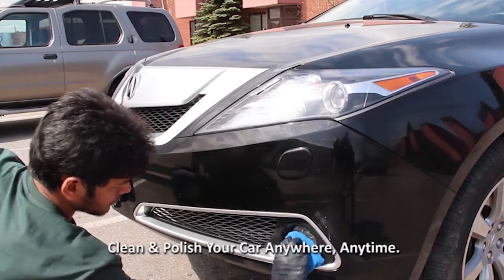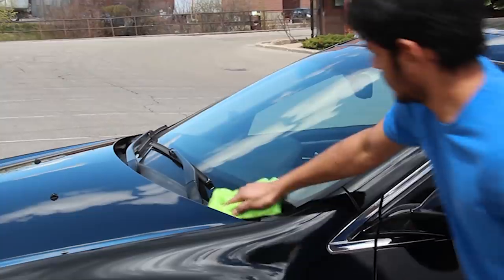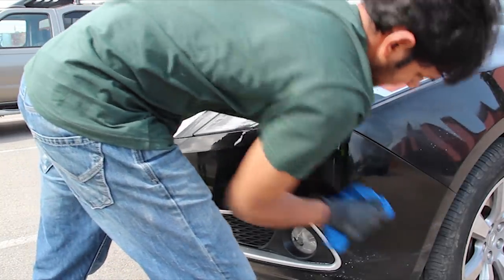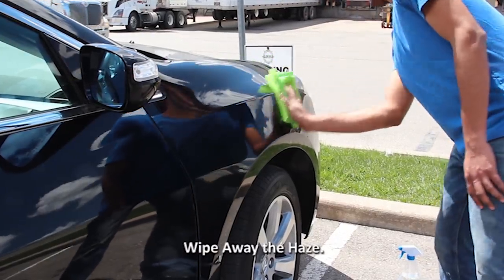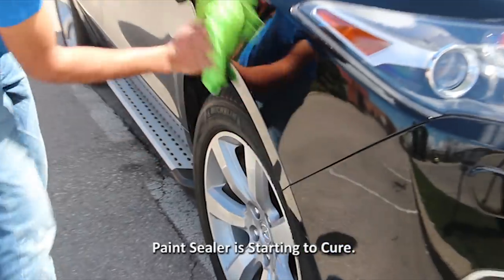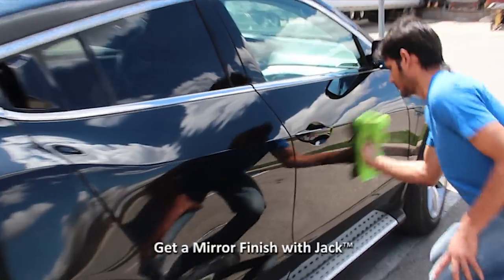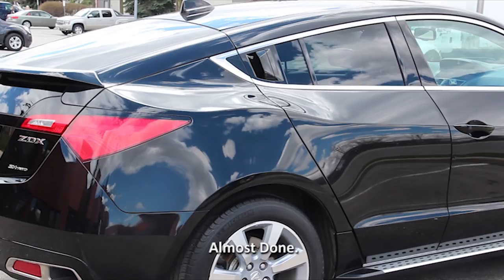Since there's no mess, you can do this wearing your dress clothes if you want, and you can clean and polish your car anywhere, anytime — in the parking lot, underground parking, side of the road, in the park, even at your mother-in-law's. Rubbing out light swirls and bug splatter may take a little extra rubbing. Now with a clean microfiber cloth, we're going to wipe away the haze. The haze indicates that the paint sealer in Jack is starting to cure and bond to the paint. Can you see the shine? Look at the reflection — you could shave in this reflection.